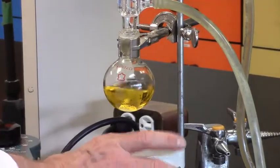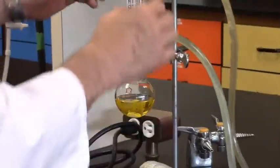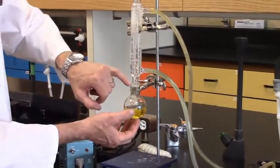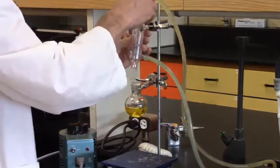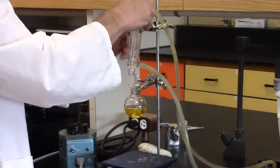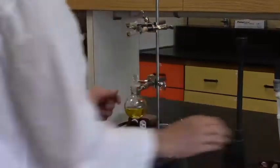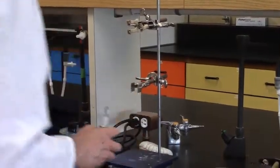I'll turn off the stirrer and start to disassemble the equipment. I'll turn off the condenser water. I can now remove the condenser. The ground glass joint is quite snug — sometimes you get a little vapor in there. All you need to do is a small twist and it comes out. I stop the flask to contain the organic solvent — trying to keep the smell down in the lab. There's my solution; I can put it in the cork ring out of harm's way.